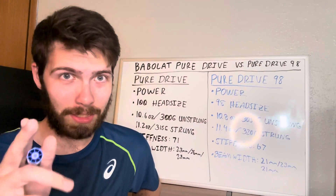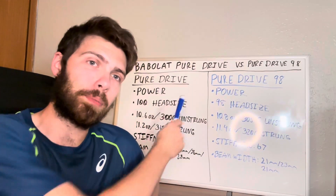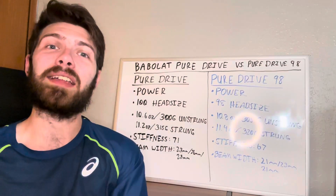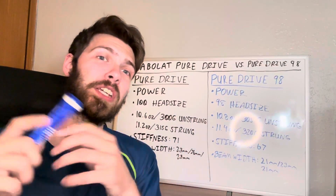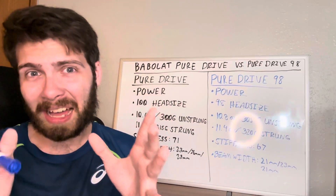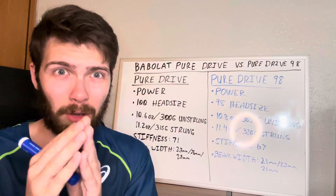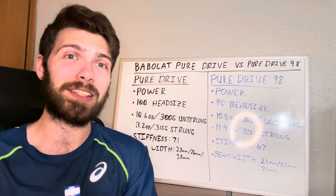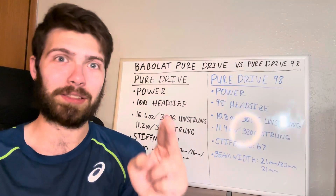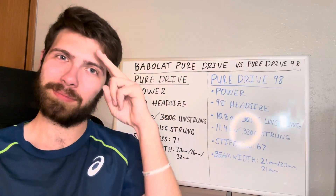If you liked the video, leave a like and comment below with any questions about the Pure Drive or Pure Drive 98 — I'll get back to them as soon as I can. Subscribe to the channel so we can grow and get accurate information out there. There's a lot of tennis misinformation in the tennis community, and I started this channel to fix that.